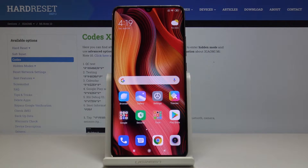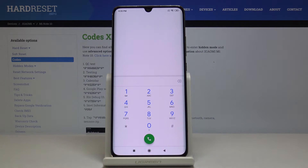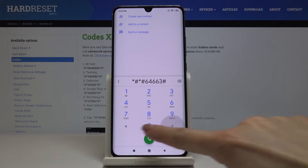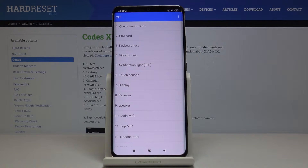Here we've got the Xiaomi Mi Note 10, and let me show you how to activate and use test mode on this device. To enter the test mode, you have to enter the secret code: asterisk pound asterisk pound 6 4 6 6 3 pound asterisk pound asterisk. And as you can see, now you're in testing mode.